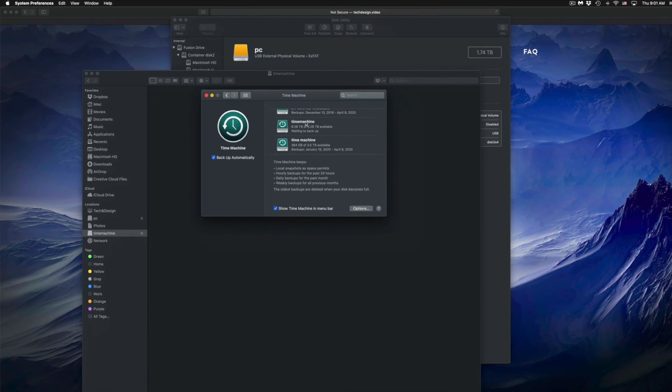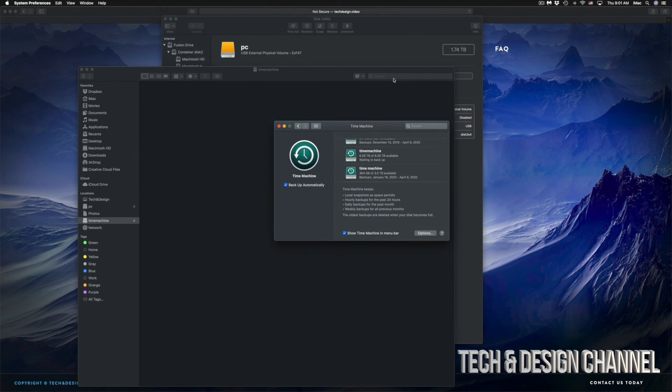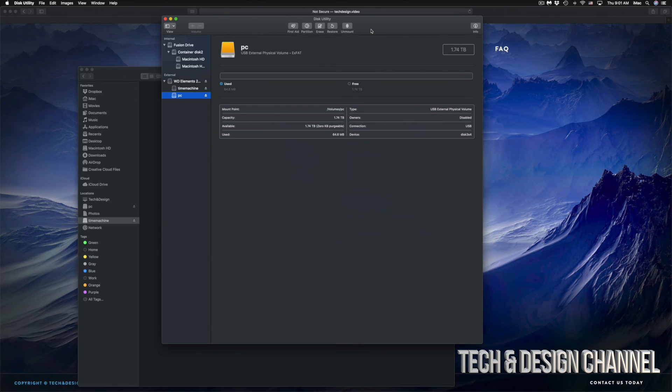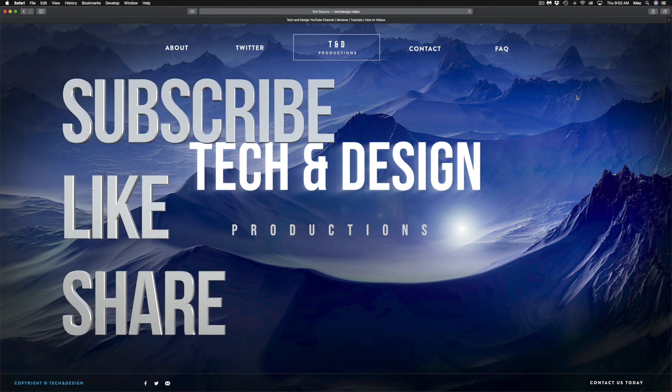That would be it for this video. I do have specific videos on my channel showing you more about Time Machine and external hard drives, but this covers the basics to get your external hard drive set up. It doesn't really matter what brand you have — the pre-installed software is usually problematic, so formatting fresh is always the best approach. If you have any comments or questions, write them below. Don't forget to subscribe and rate. Thank you!